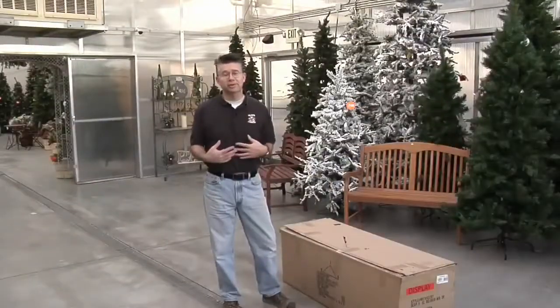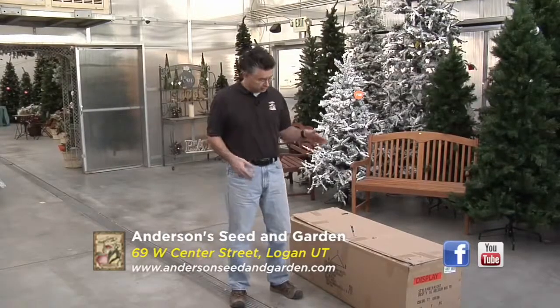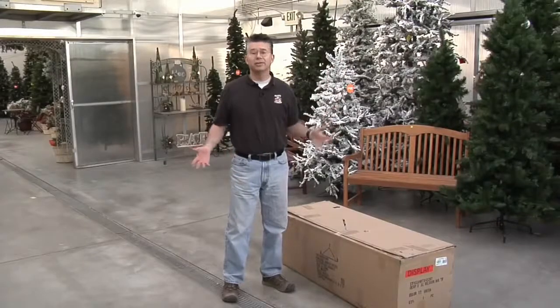Here at Andersen Seed & Garden we pride ourselves on having the best artificial Christmas trees you can find anywhere. I have tons of different styles and sizes for you to choose from, ranging from four and a half foot all the way up to 12 foot and everything in between.